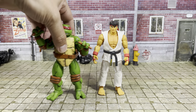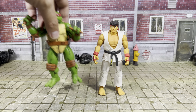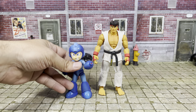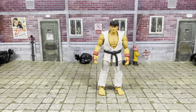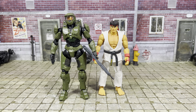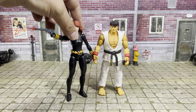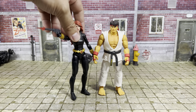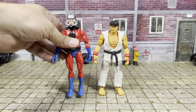Here he is next to Neca's Mirage Michelangelo. Here he is next to Jada Toys' Mega Man — also a good scale there if you're doing Marvel vs. Capcom. Here he is next to Blue Plague Thousand Toys' Master Chief. Here he is next to Black Widow Marvel Legends. And of course we end it all with the Marvel Legends Manor comparison.